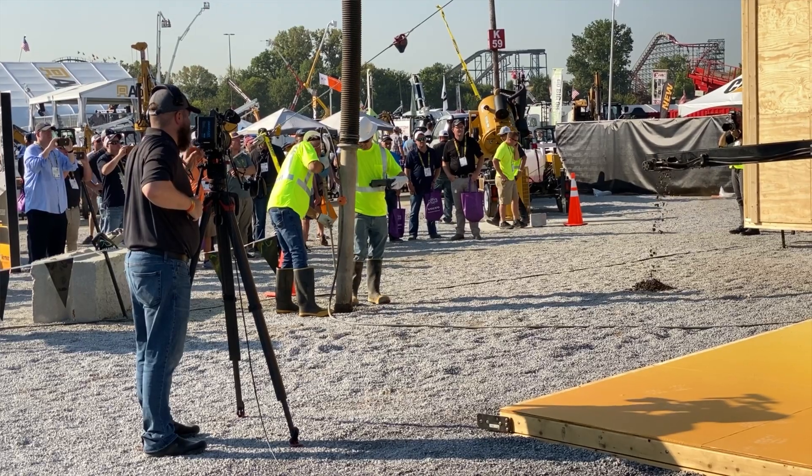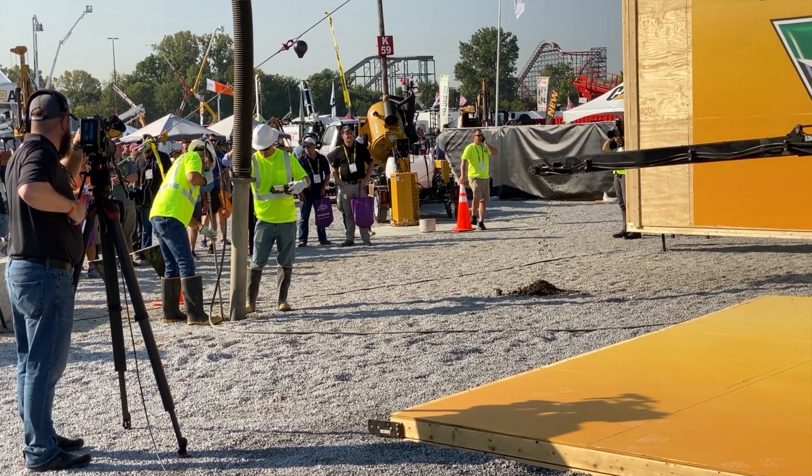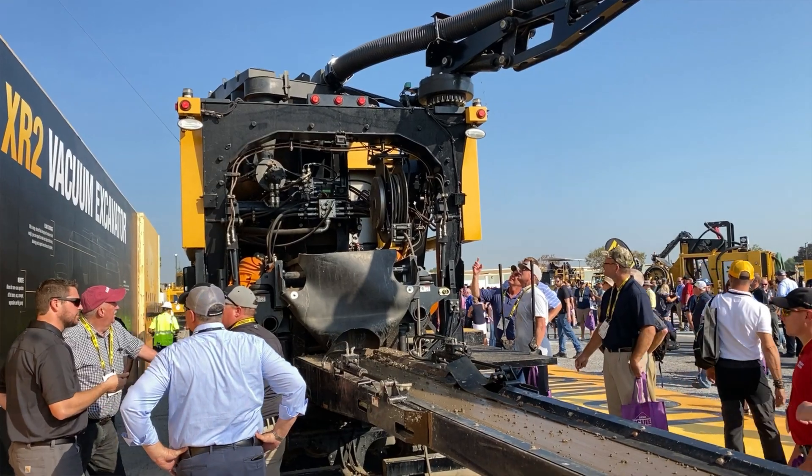That about wraps it up on the Vermeer XR2. It will be available in 2020 for a price of about $450,000 to $550,000 depending on how you spec it out.